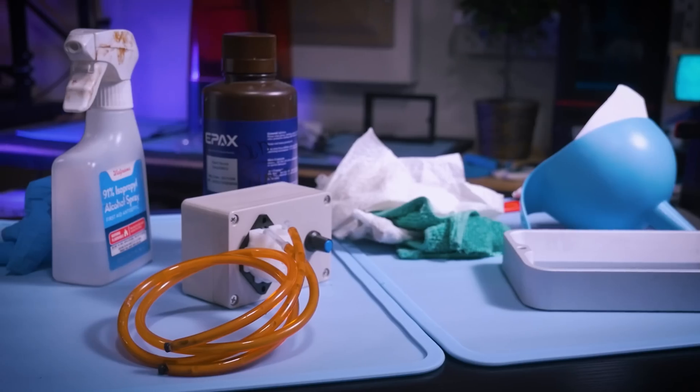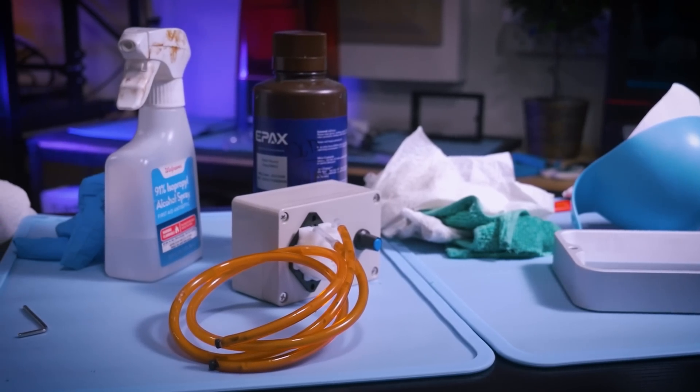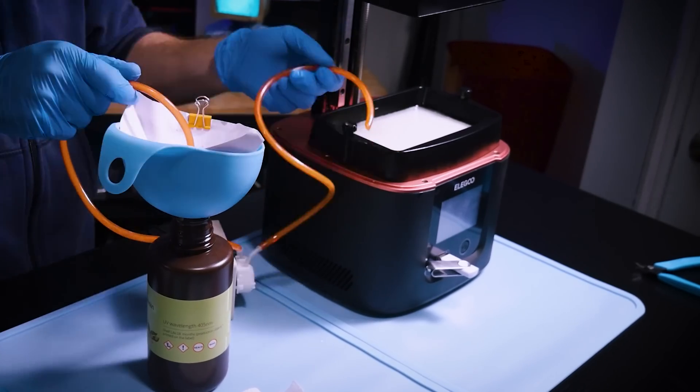I'm talking about this peristaltic pump, and I want to tell you why and how it's made my resin 3D printing life easier — and why it still isn't a perfect solution to all of my resin woes.